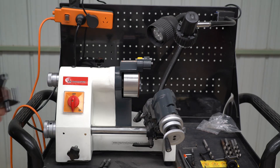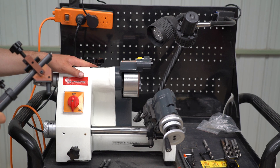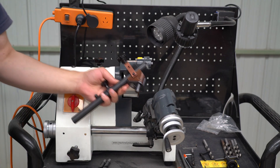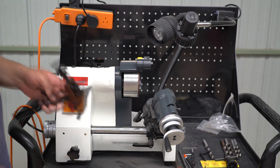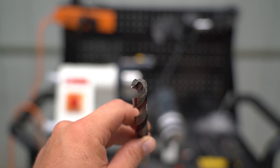Hello everyone. In this video I'm going to show you how to use the D-bit grinder, also known as the Deco clone, to sharpen drill bits using the supplied drill sharpening attachments. I will show you how to take your drill bits from this to this.